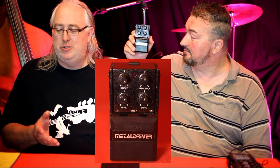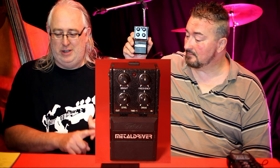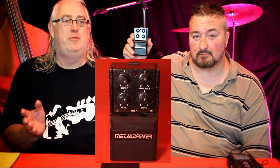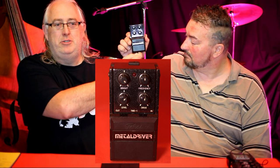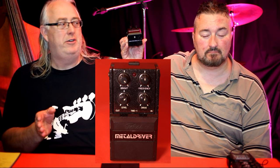It's got four controls: frequency, brightness, drive, and level. The frequency is your sweepable mids. It's useful for anything from metal to blues — it is awesome. On the front you've got a little indicator light like Boss pedals, and a little screw so you can flip the lid and put your battery in. It runs off nine volts.